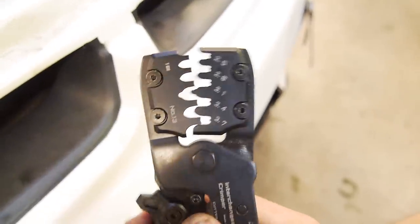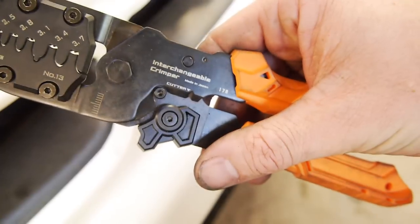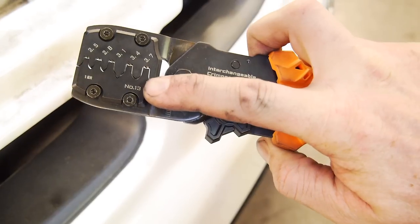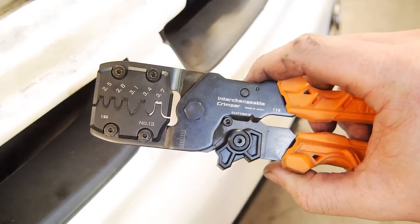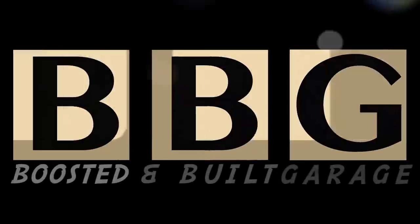The correct crimpers for these have a special shape in the jaw. These are the ones I use - they're expensive but they're really good. They've got interchangeable jaws and can do several types of crimps, mainly for these little terminals. After two days of cutting and crimping, it's done - that is a shitload of work but it's all rectified now, all spick and span. I'll give you guys a quick look and then we'll move on to actually doing some LS coil wiring.